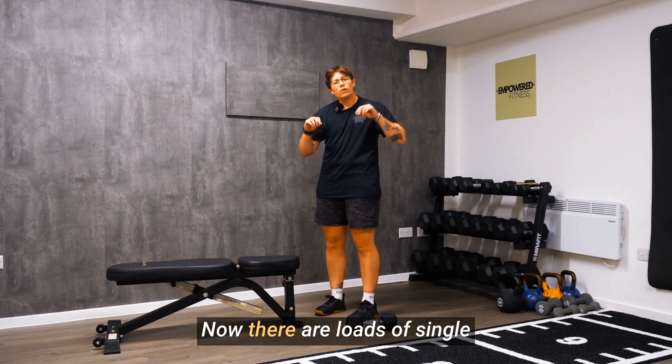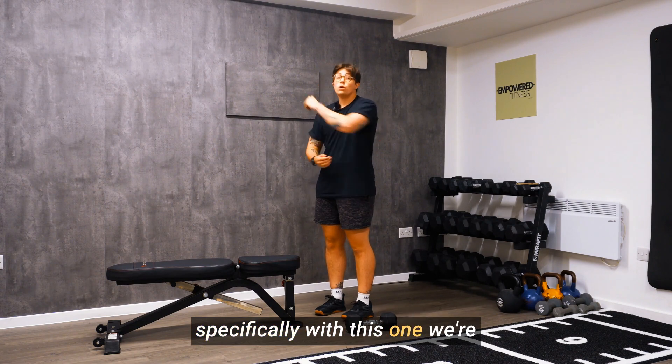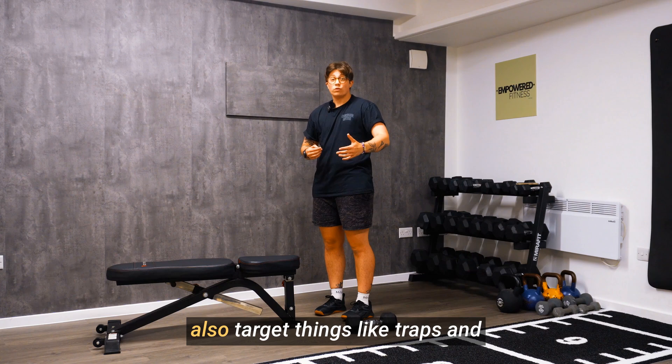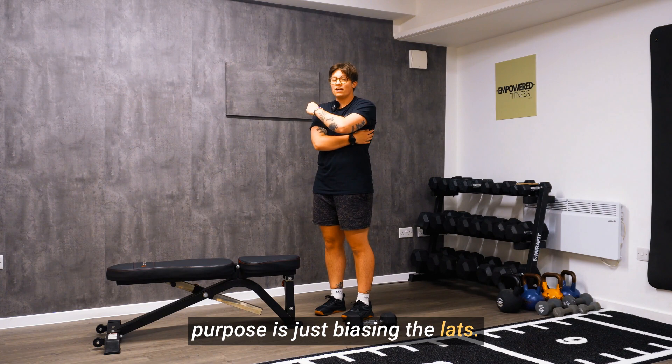This is the three point row. There are loads of single arm row variations, but specifically with this one, we're just looking to target the lats. Lots of different rows can also target things like traps and rear delts, but today the purpose is just biasing the lats.